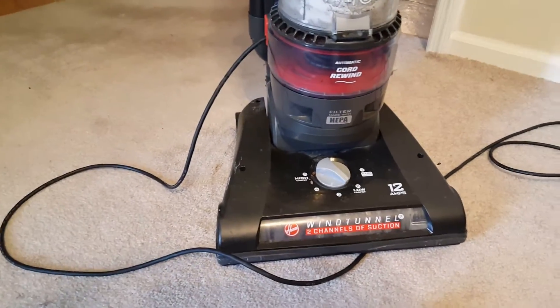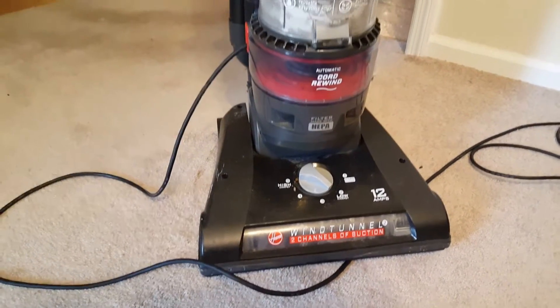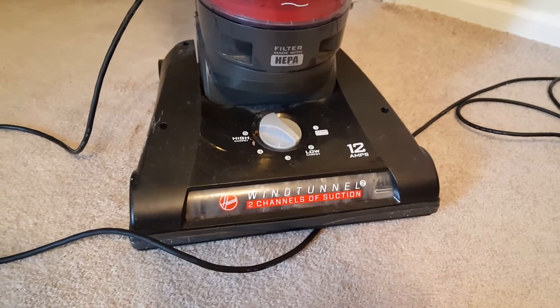You're not going to throw this vacuum out. I was thinking, could it be like a fuse in the vacuum or anything like that? This is a Hoover Wind Tunnel, two channels. I got it about maybe four or five years ago.